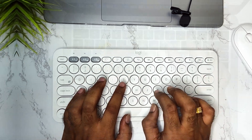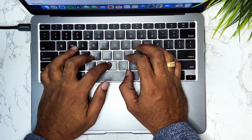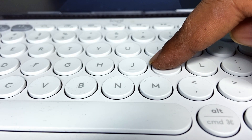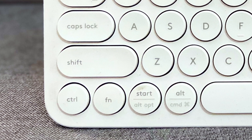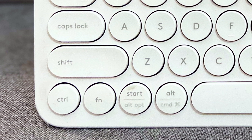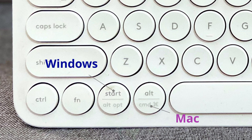The typing experience is the same as that of the Magic Keyboard since they share the same layout. There is a bit of key travel, but one will get used to it. The keyboard has the Command and Alt buttons, and the Start and Option buttons labeled — it works with both Windows and Mac seamlessly.